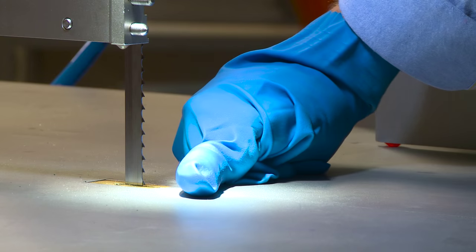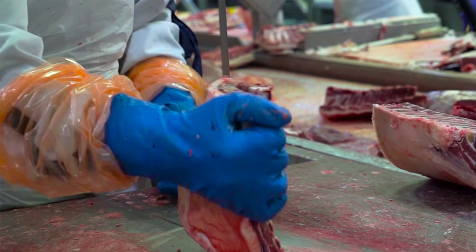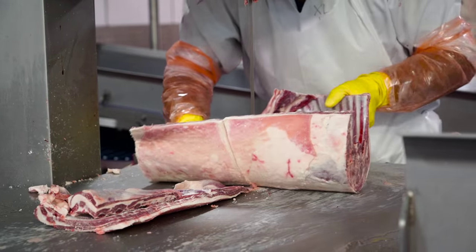Bladestop was developed by Machinery Automation and Robotics, now Scott Automation and Robotics, in conjunction with Meat and Livestock Australia. The development of Bladestop has been over a 10-year period. We've worked closely with partners with Meat and Livestock Australia and processors in the meat industry throughout Australia. What we have now is a product that's in wide use — we have over 80 Bladestop bandsaws in the field.